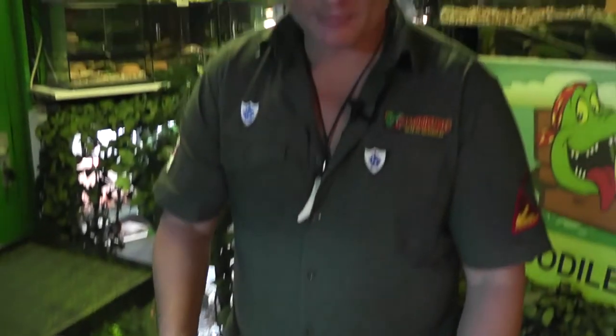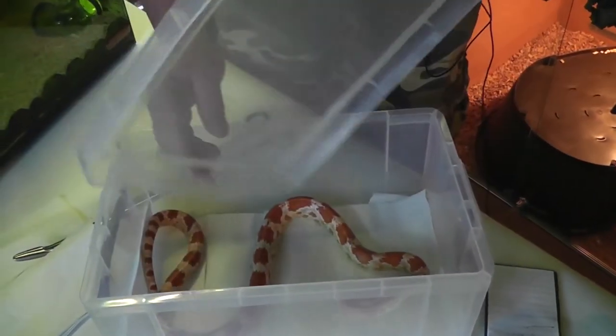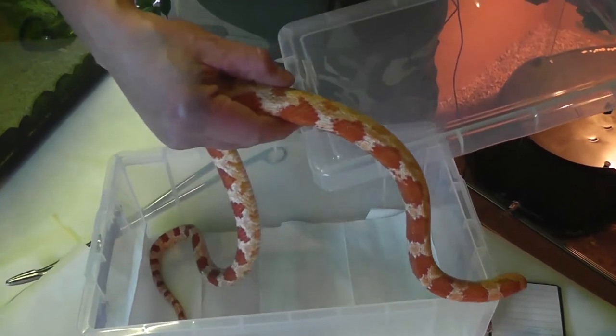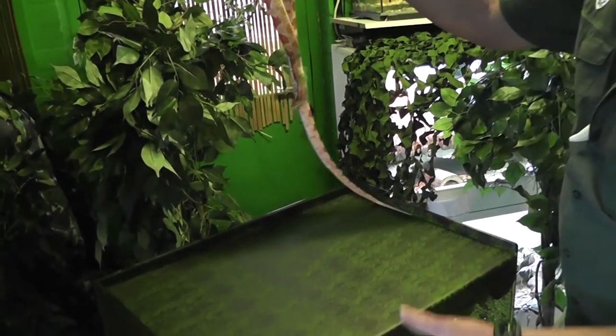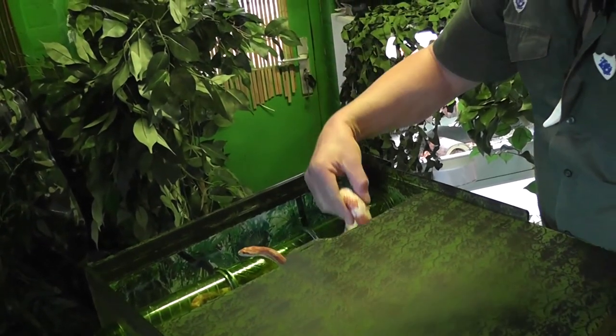Once your snake has eaten, it's time to put him back in his reptarium. Obviously he's still in feeding mode, so I need to create a barrier between his head and my hand. Once I start taking him out, be very, very gentle with him. Just pop him back in, nice and gentle. There he goes.